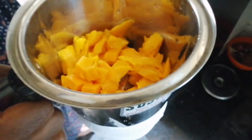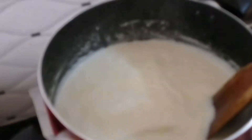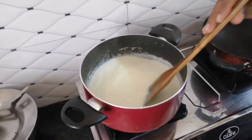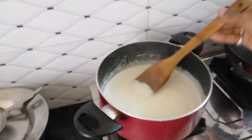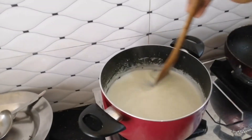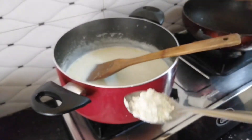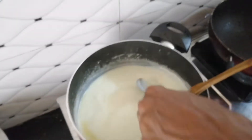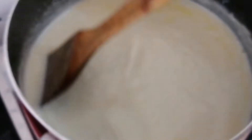Let's cook the mango. We will cook the same way. We will add 10 to 15 minutes to make the pan. We are going to make a new tray of the pudding.